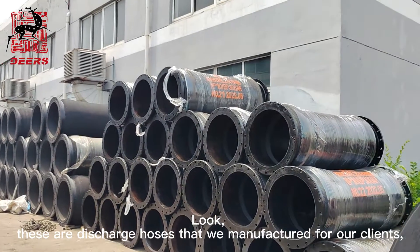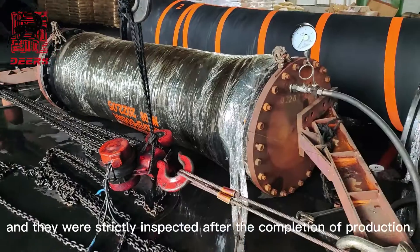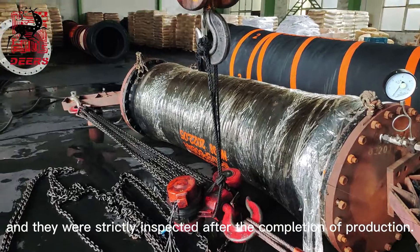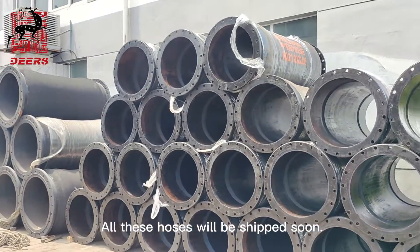Look, these are discharge hoses that we manufacture for all clients, and they were strictly inspected after the completion of production. All these hoses will be shipped soon.